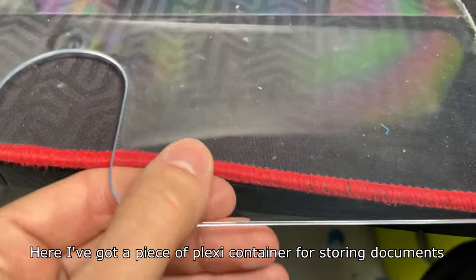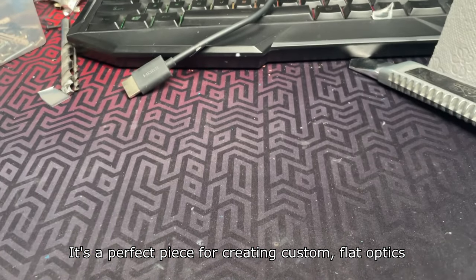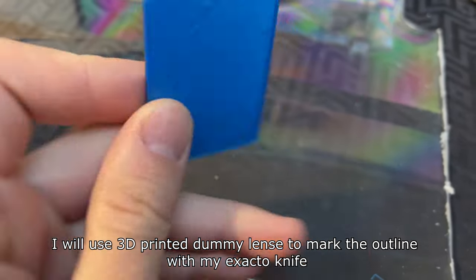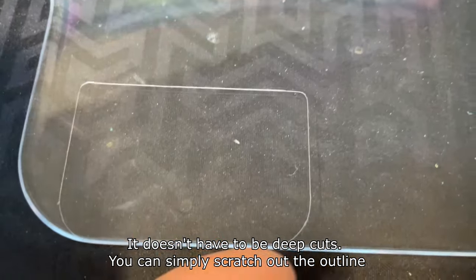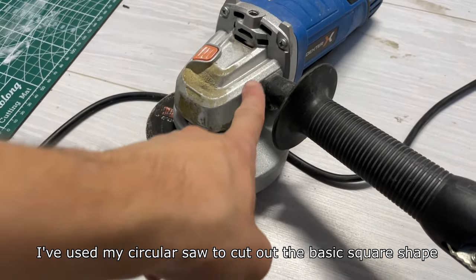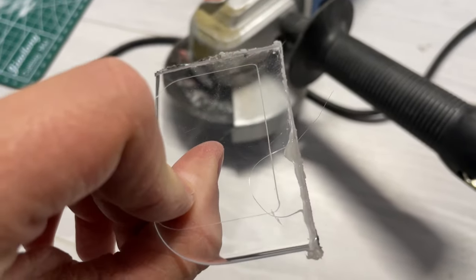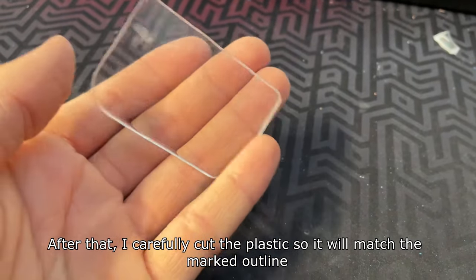Here I've got a piece of plexi container for storing documents — it's a perfect piece for creating custom flat optics. I will use a 3D printed dummy lens to mark the outline with my exacto knife. It doesn't have to be deep cuts; you can simply scratch out the outline. I've used my circular saw to cut out the basic square shape, and after that I carefully cut the plastic so it will match the marked outline.